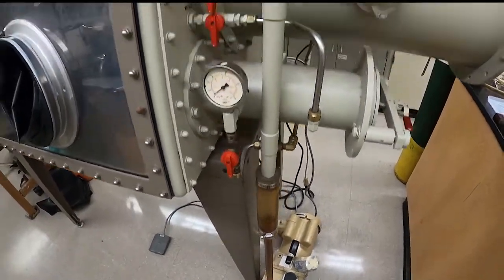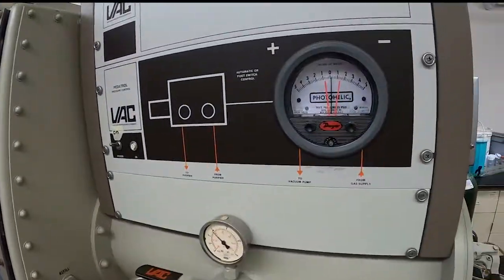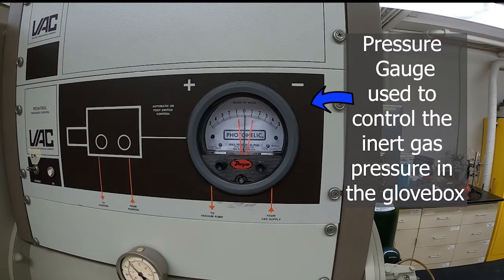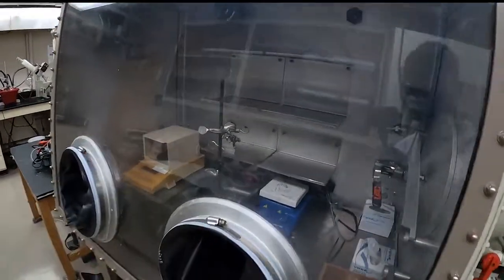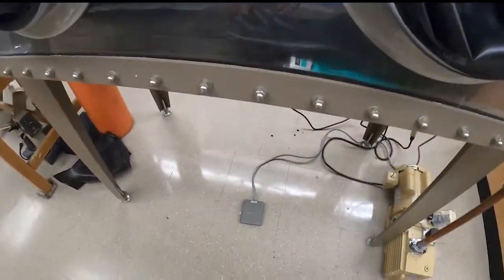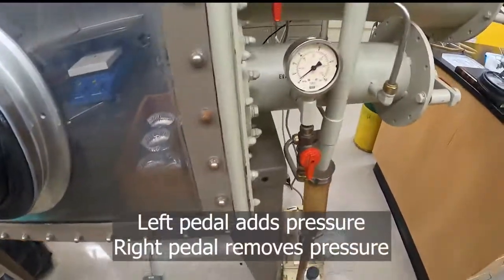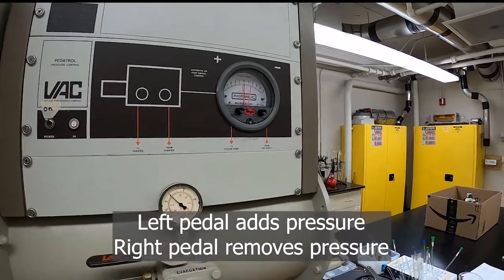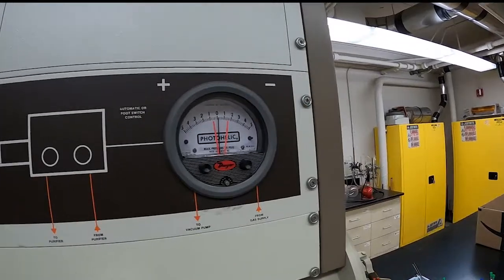This is the pressure gauge for the glove box. This is for the atmosphere inside the glove box. Here are the gloves, and this is a foot pedal to control the pressure — the right side increases the pressure and the left side decreases the pressure.